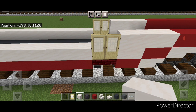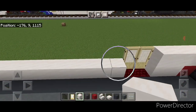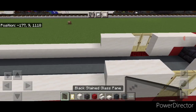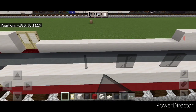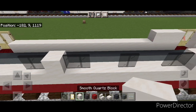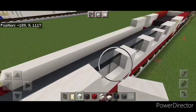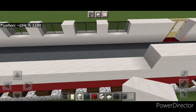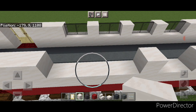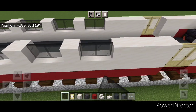Next to the door on each side, do a line of three smooth quartz here and here. Then do two black stained glass panes, skip one, two, skip one, two, skip one, and two — so there are four windows. Put a smooth quartz between them all and then smooth quartz across here to the door. Come to this side and copy your pattern of smooth quartz directly across, then fill in all four windows with black stained glass panes.